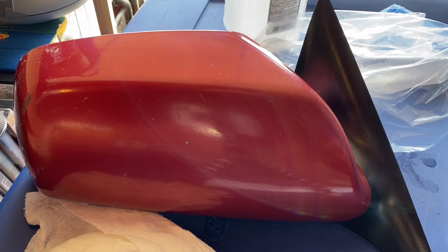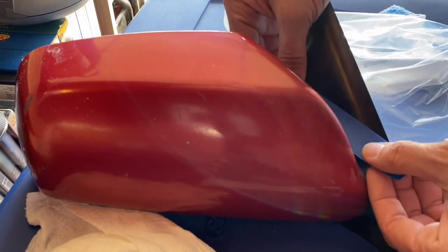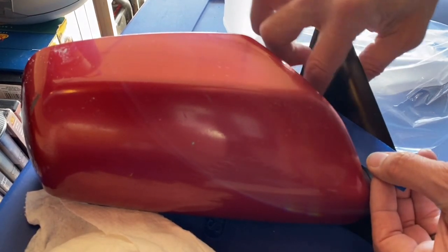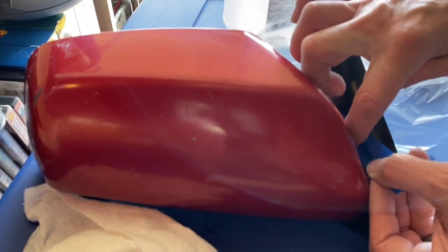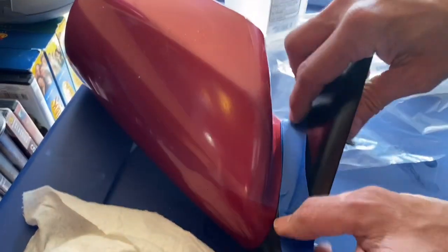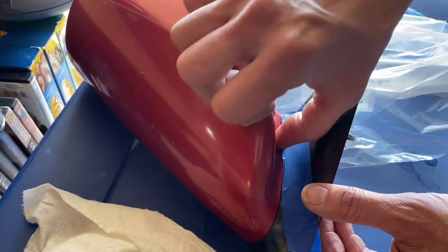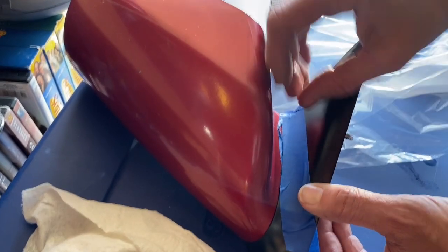Let's go ahead and mask it. I'll mask it in parts — I'm going to overlap just a little bit onto the black edge. Then I'll push my fingernail inside the groove and cut the masking tape as I go, trimming the rest of it as I work around.